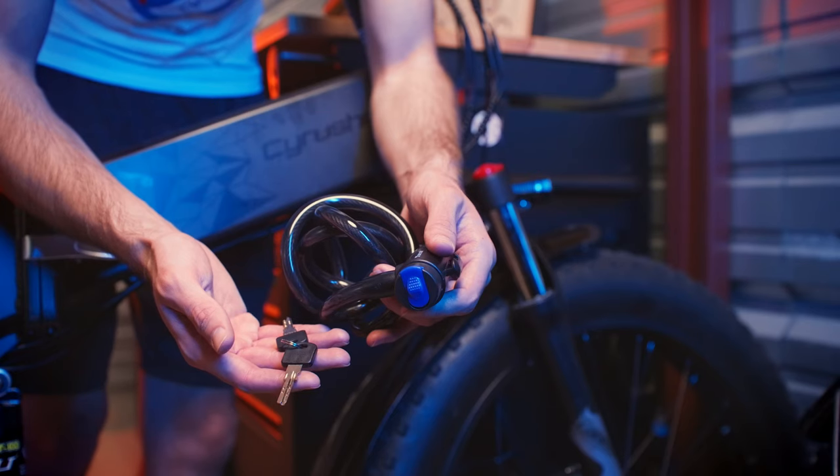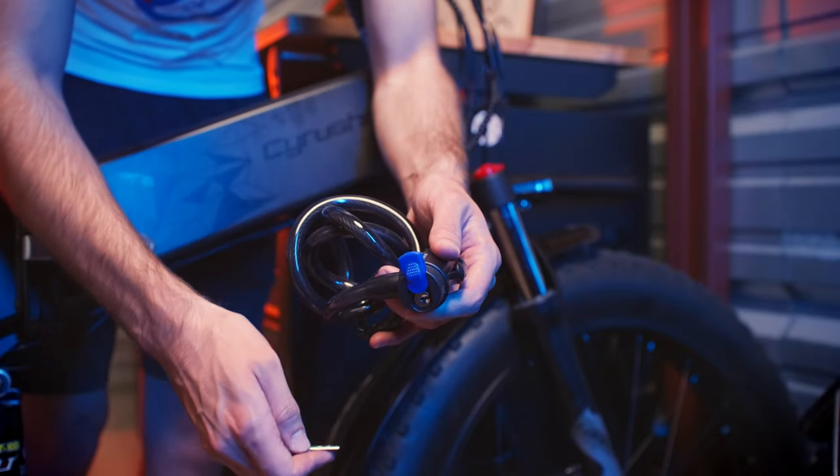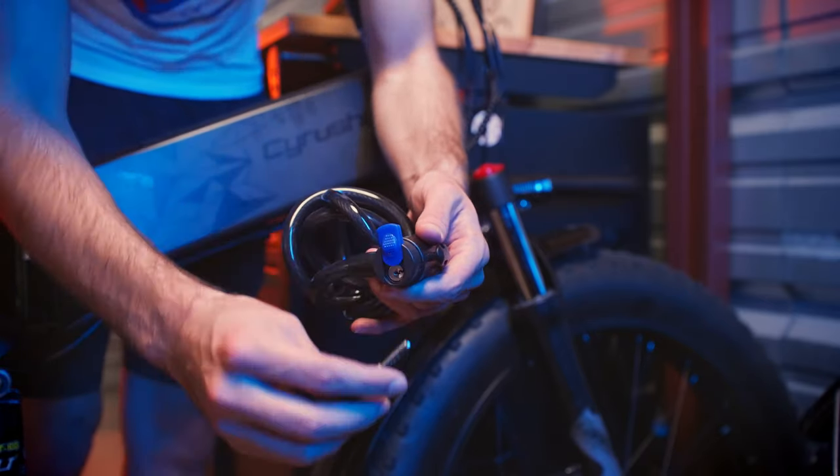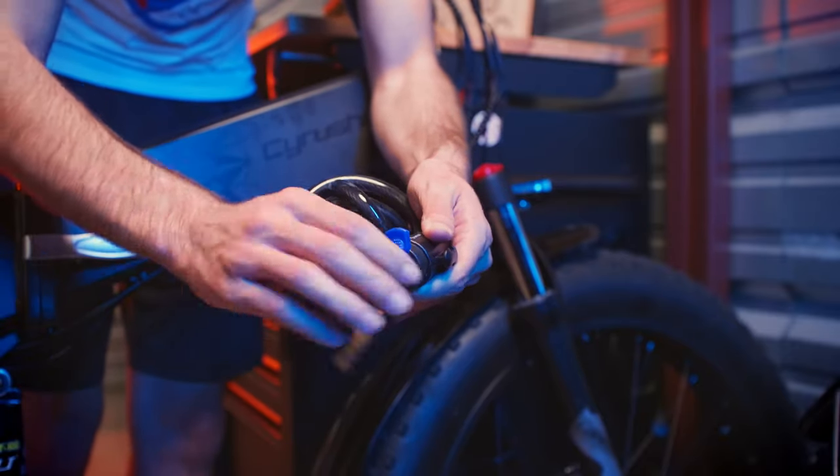First, let's unlock the chain by using the provided keys to open up the lock. You'll need to twist the key and also pull the chain at the same time.